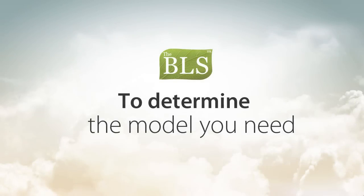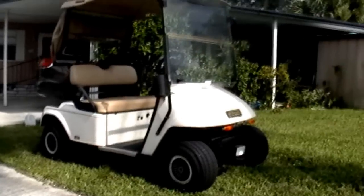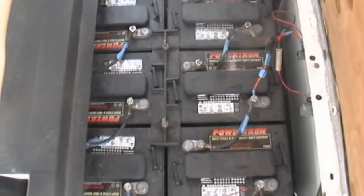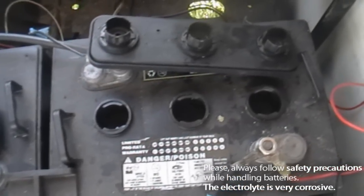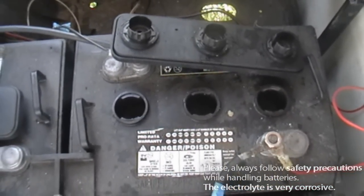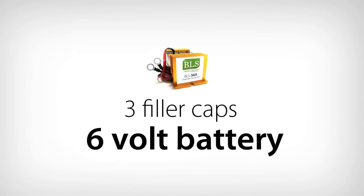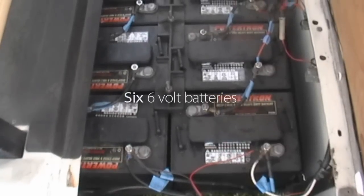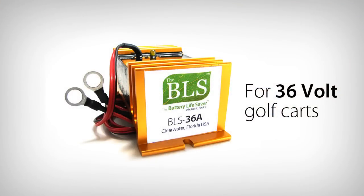To determine which model you will need, first determine the voltage of your golf cart. If you don't know the voltage, count the number of batteries in your vehicle, then count the number of filler caps on each battery. There is a filler cap for each battery cell, and each cell is approximately 2 volts. A battery with 3 filler caps is a 6 volt battery; 4 filler caps indicates an 8 volt battery. In this cart, there are six 6-volt batteries, making it a 36 volt system, so this golf cart will need the BLS-36A.